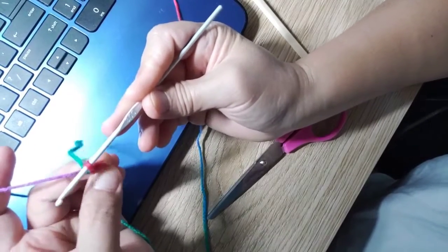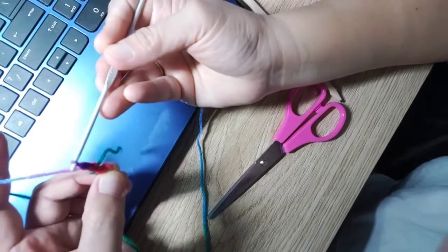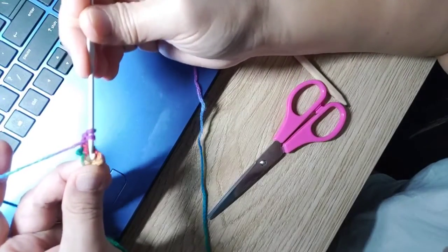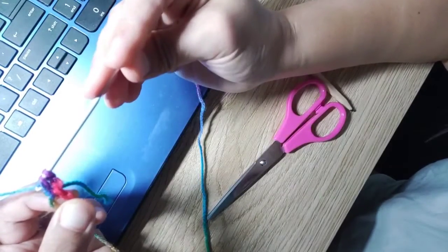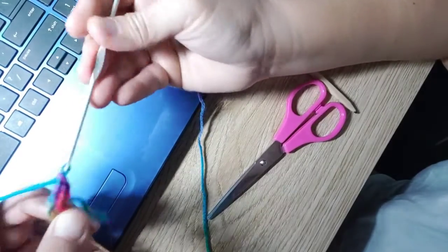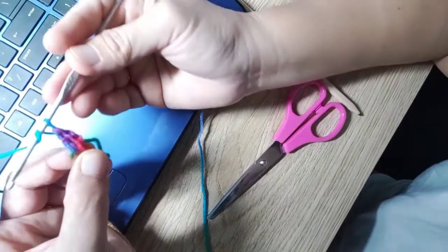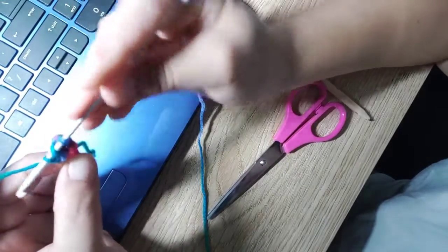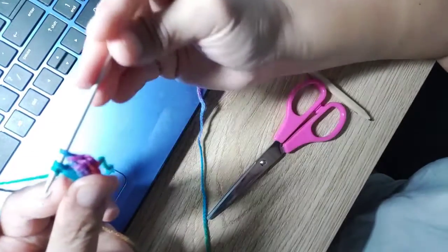Now make two single chains — one, two — then twirl, go back to the ring, go back to the middle of that circle, twirl, and make double chains: one and then two. In one cluster there should be two double chains, so that's one and two.